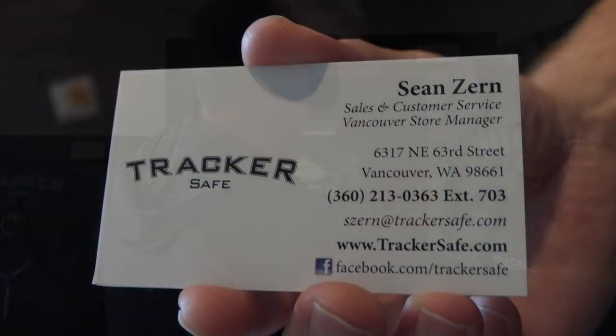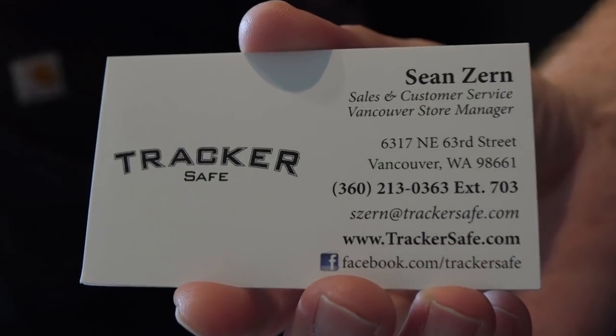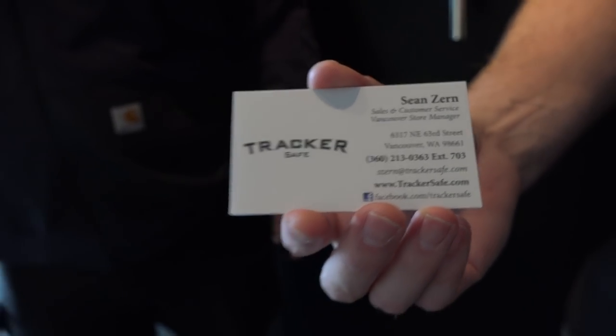Vancouver Tracker Safe is the place to go if you live locally. For more information, you can come to Tracker Safe in Vancouver, Washington, call 360-213-0363, or visit trackersafe.com. Sean, thanks so much for hosting us — we really appreciate it. Thanks for watching everyone. Remember to like, share, and subscribe to Breda 9mm USA here on YouTube for more guns and gear videos coming up in the future.